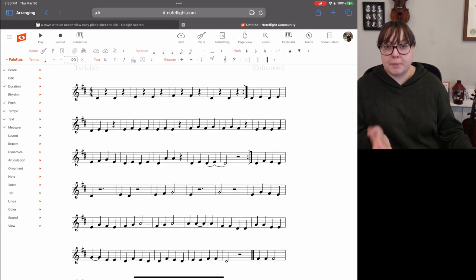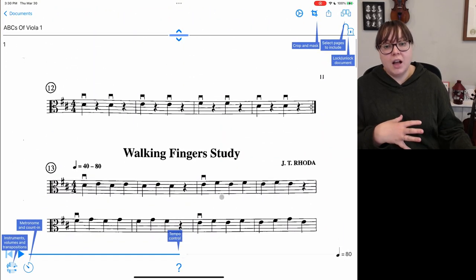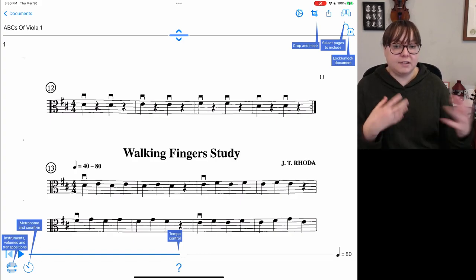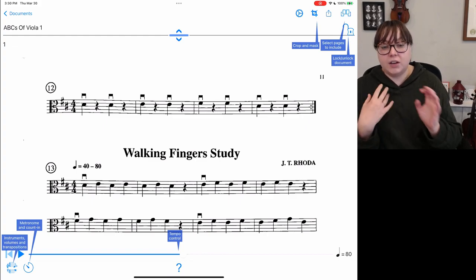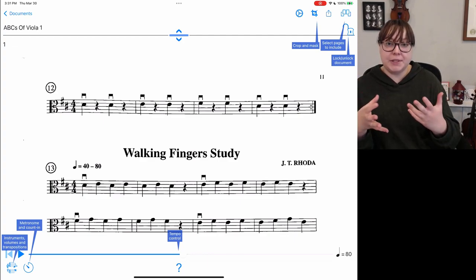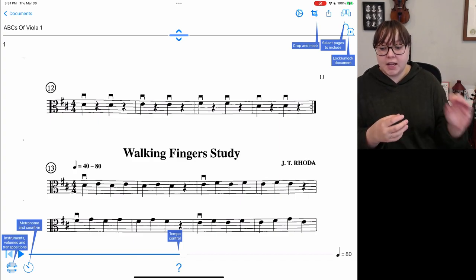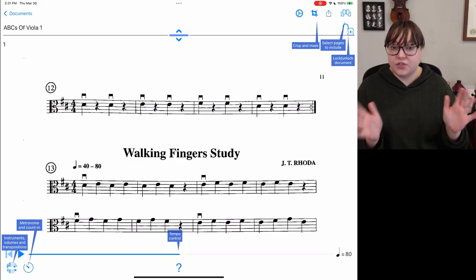This is one of the main features I'm excited about in PlayScore 2, because there are lots of times where I want to quickly transpose something from treble clef to alto clef to use with a viola student who can't read treble clef yet. Otherwise I have to sit on NoteFlight and write the entire thing out note by note, which gets really tedious and time consuming. This can really help — I just need a picture of what I want to transcribe, put it in here, export it, and then I can perfectly transpose it.